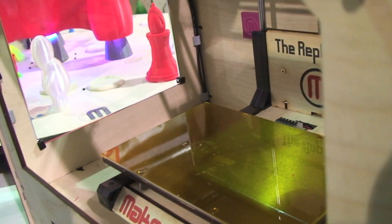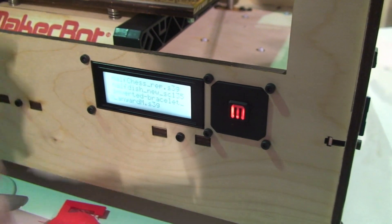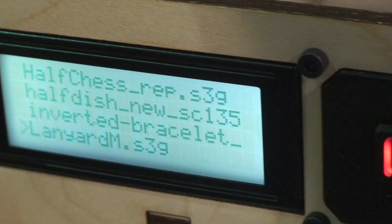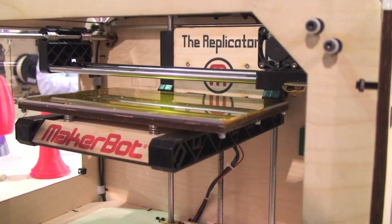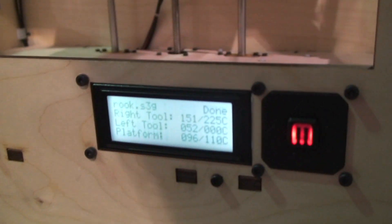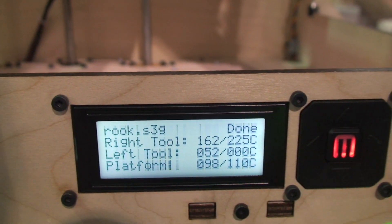That's why we've been using the plexi cases for the show — it does get hot. Once you've sliced up the 3D object into a file the machine can understand, you put it on an SD card and plug it into the side. So we'll print the rook. As it heats up to the two numbers shown on the right, it'll start printing.